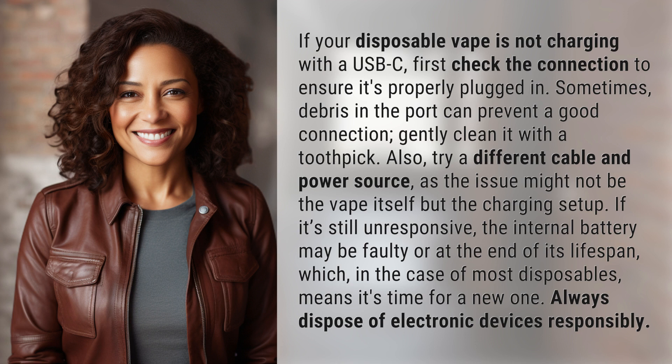Also try a different cable and power source, as the issue might not be the vape itself but the charging setup. If it's still unresponsive, the internal battery may be faulty or at the end of its lifespan, which for most disposables means it's time for a new one.